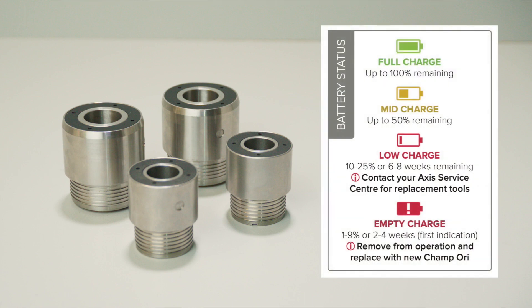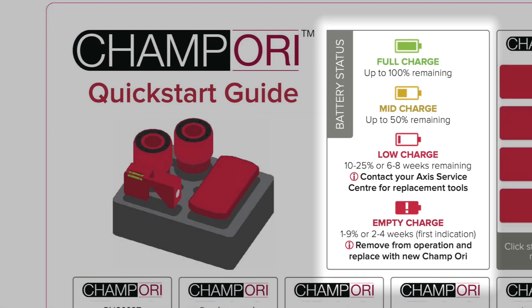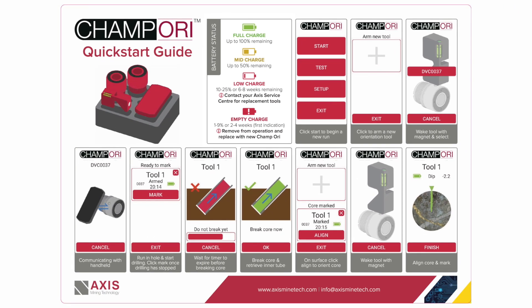When battery life reaches the low charge point, users will be prompted to contact Axis for replacement tools. A battery status table is shown on the quick start guide supplied with the CHAMP ORI kit and provides reference information for battery status levels and instructions on when to arrange for replacement units. Always order a new CHAMP ORI when the status first reaches low charge.